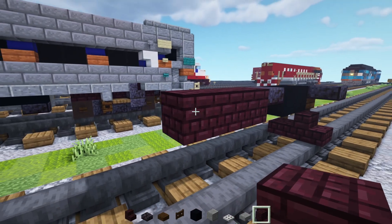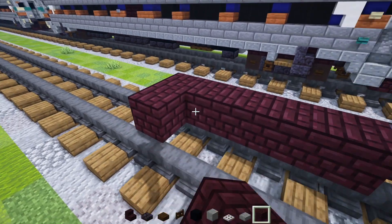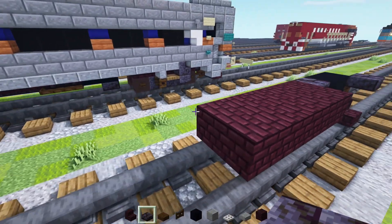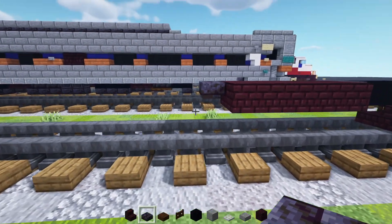Right behind this slab, we'll add in two black concretes and then a polished blackstone brick slab. Then we'll add in another brick block. We're going to make this so it's five blocks long and two blocks wide. Behind it, we'll add in this polished blackstone brick slab, and we're going to make it 23 blocks long.